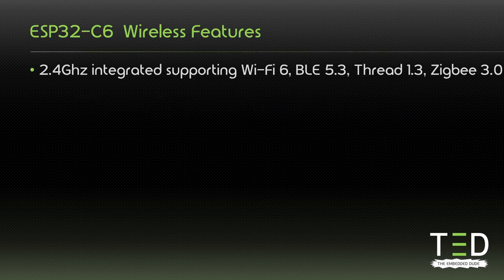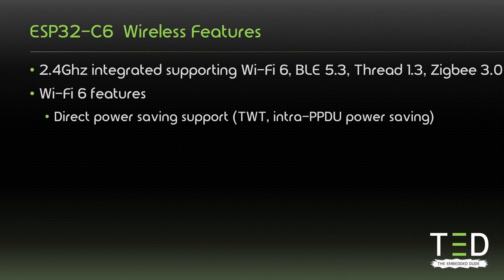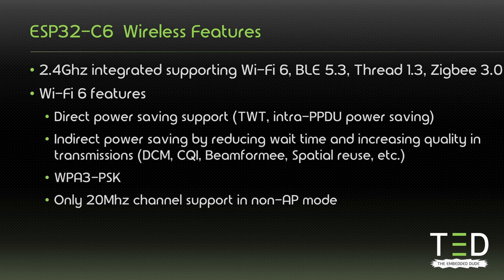The answer is the Wi-Fi 6 feature implemented in the C6. It supports Wi-Fi 6, BLE 5.3, Thread 1.3, and ZigBee 3.0 protocols. The most important features Espressif has implemented are the Wi-Fi 6 power saving features, which will benefit battery-operated devices. One of the most important is target wake time, which allows the device to increase its sleep time without losing its Wi-Fi connection. A bunch of other indirect power saving features have also been implemented: dual carrier modulation, channel quality indication, and beamforming. These technologies can reduce power consumption by reducing wait times when transmitting and receiving data, and by increasing the quality of connections.